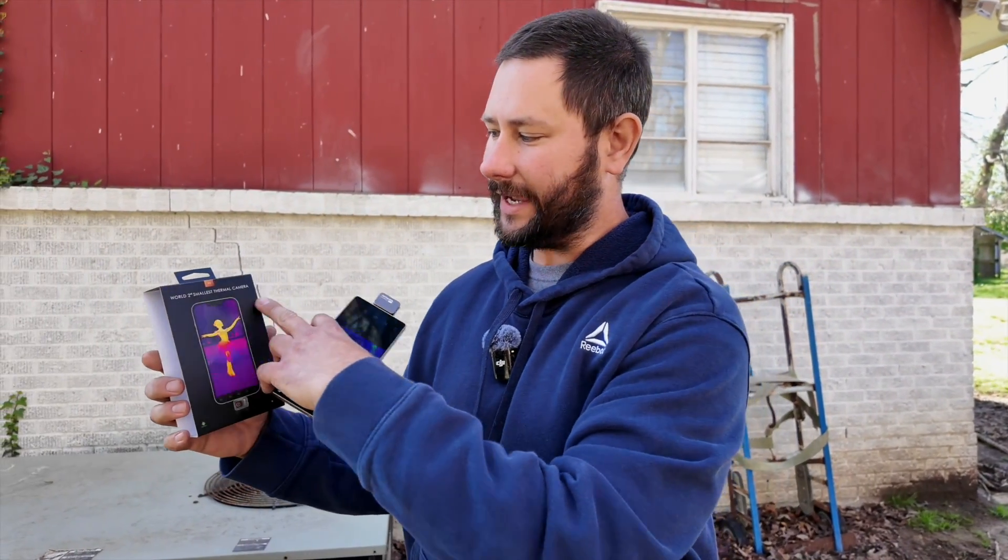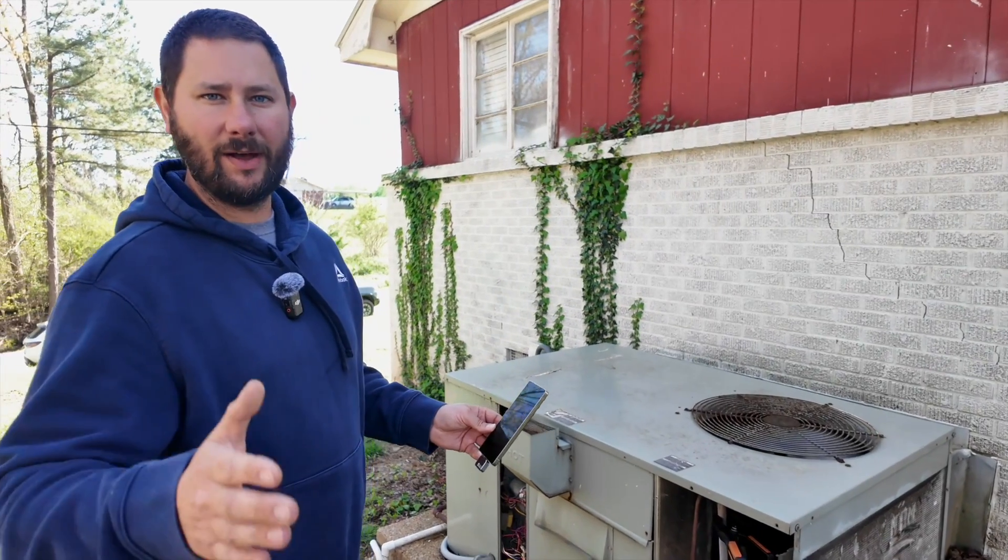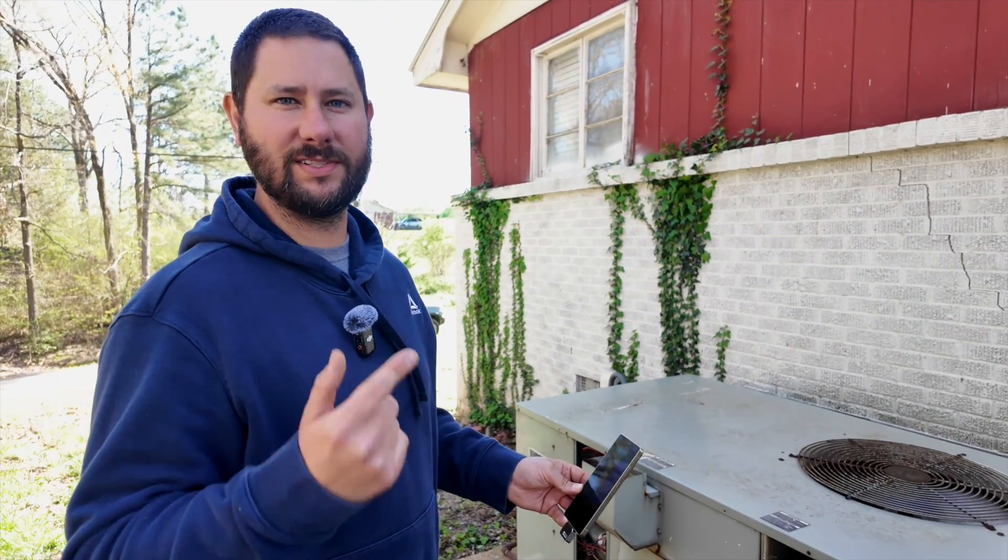Now that the air conditioner is running in cooling mode, to better show you what's happening I'm going to be using the Thermal Master P2. It's the world's second smallest thermal camera and I've got it attached to my phone so you can actually see which coil is hot and which coil is cold. Let's talk about the refrigerant flowing through the system.